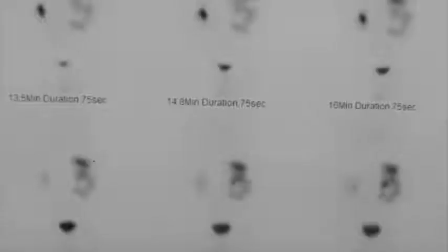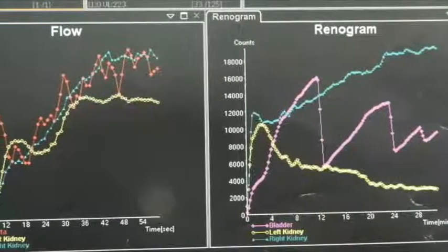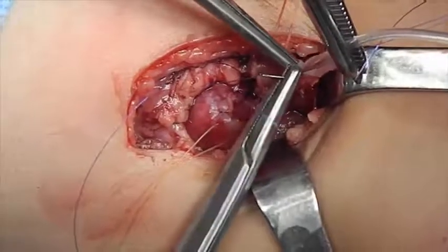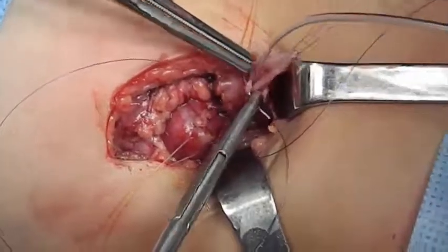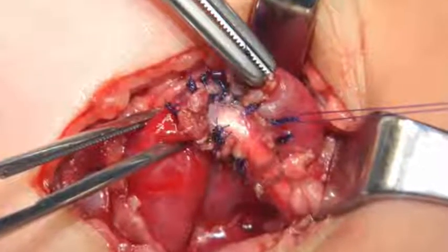This is how the massive hydronephrosis looked on the right kidney. You can see that we have poor function, although it is great, and the scintigraphy showed there is an obstructive pattern. We have just managed to do the ureterocaliostomy, which is a rescue procedure.